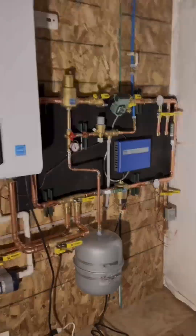Welcome back to another episode in the Radiant series. Today we're covering heat transfer plates and how to install them.